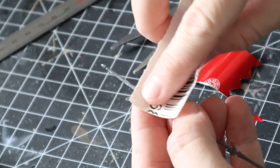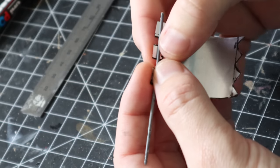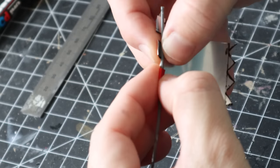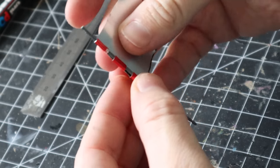Moving on to the banner pole — like I said, I just had a spear from an old kit I wouldn't use, but you can use a plastic rod or whatever works for you. I had to trim some of the hands off and gave it a bit of a sand, then trimmed the spear tip off. I then carefully wrapped the little tab bits around the banner pole until I was happy. This part wasn't as easy as it looks, but just keep at it and you'll make it work.